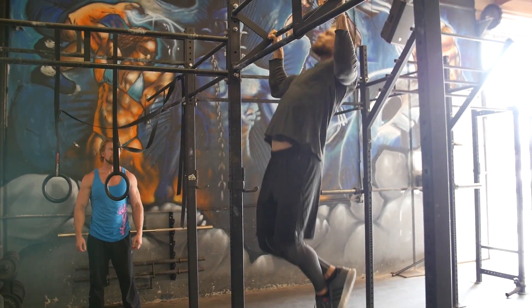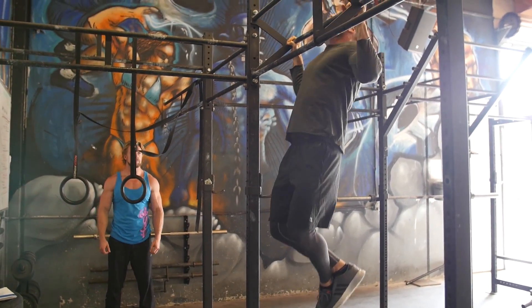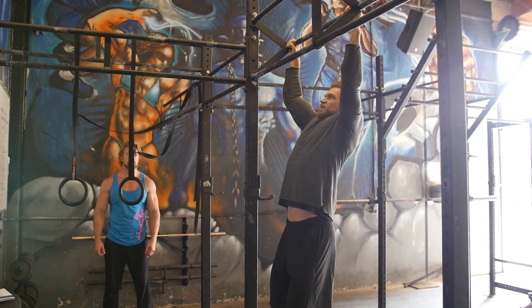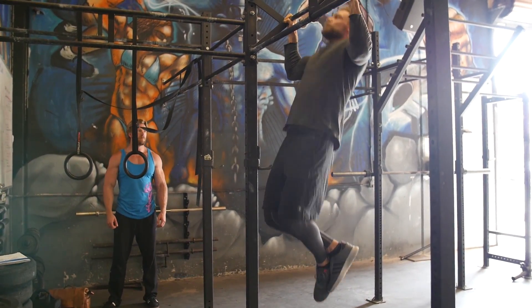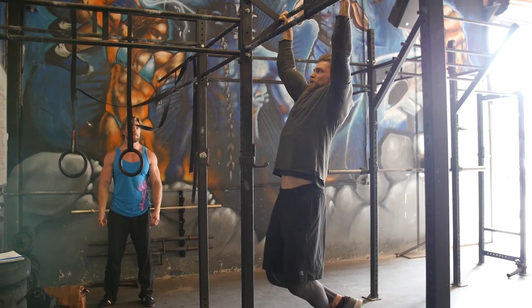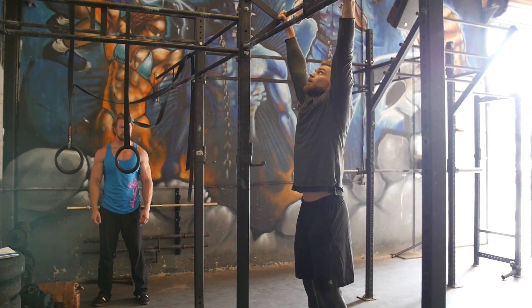Beautiful day for that back pump. We're in the land of the supersets — get ready. We've been building up to this moment. Phase three is when you're really starting to become buff. We believe in you.